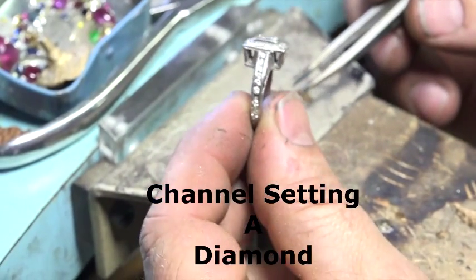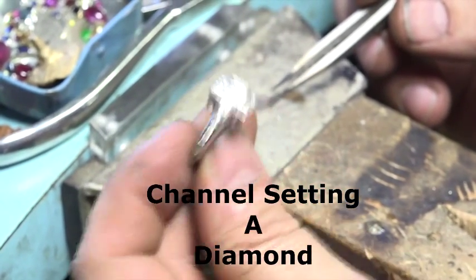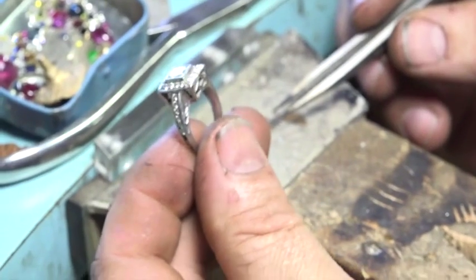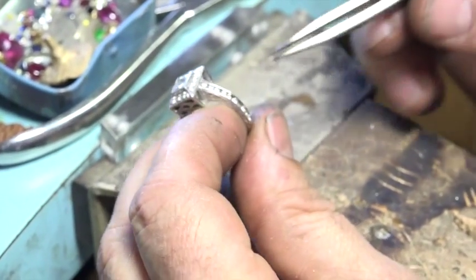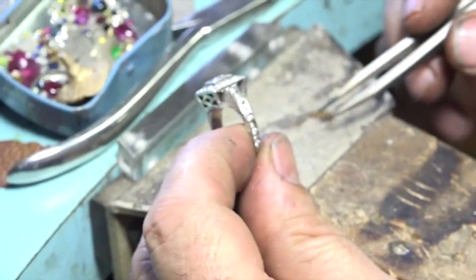Hey everybody, this is Kevin Potter. My wife — I made this ring for her maybe 15 years ago and she wears it a lot, and a diamond fell out, so she insisted that I fix it.